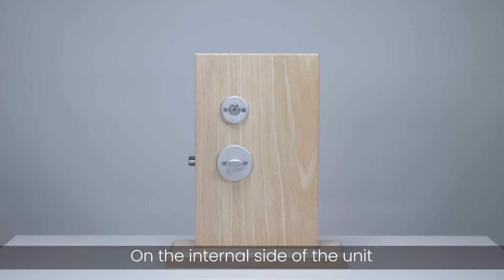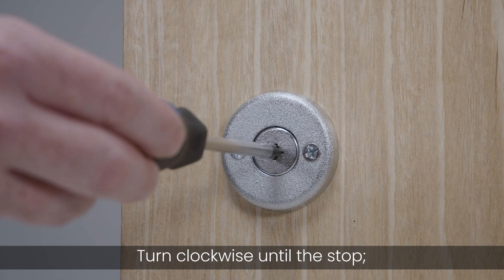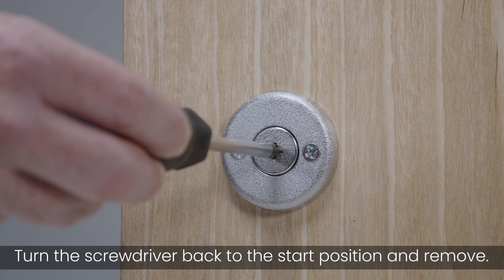On the internal side of the unit, insert the screwdriver into the top escutcheon. Turn clockwise until the stop. You may hear or feel a click. Turn the screwdriver back to the start position and remove.